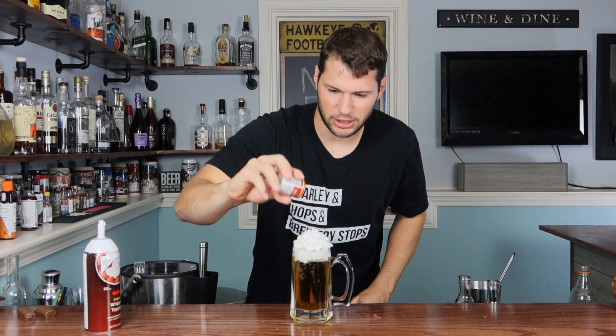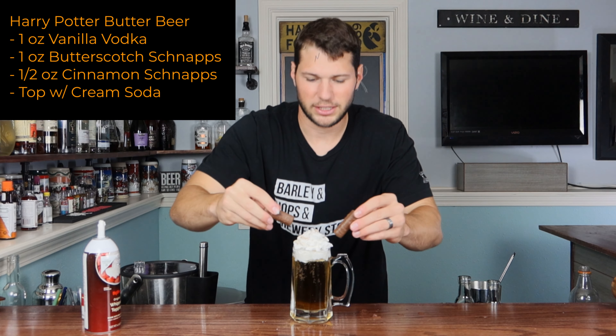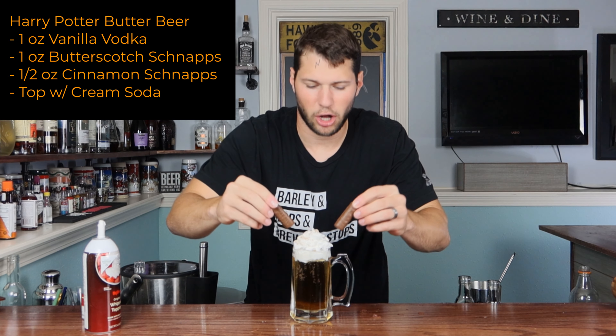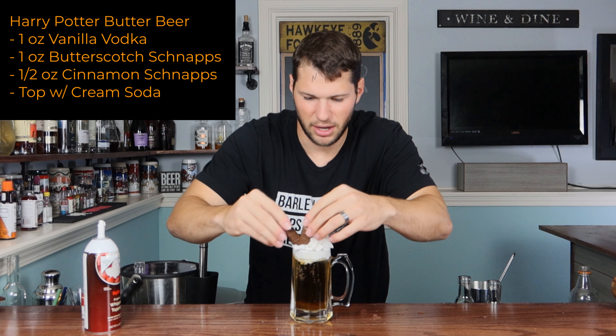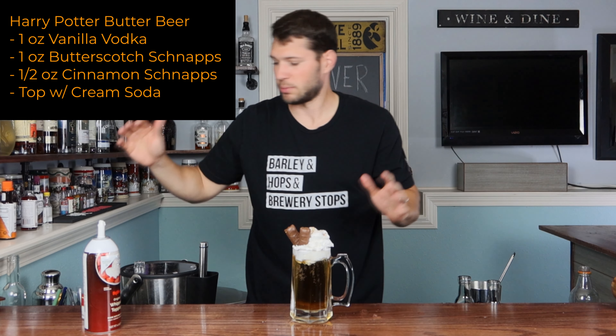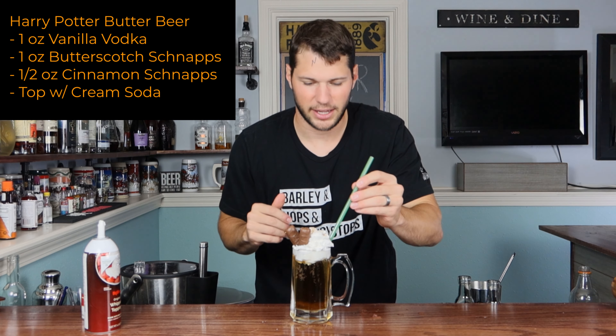Now lastly, we're going to take a little ground nutmeg and sprinkle it on top to make it look real nice. And then — you probably don't have to do this part but I just wanted to make it a little more festive — we're going to take a couple of candy bars, pick any chocolate of your choice, and just stick them in there. And I'm also going to use a straw because I thought that would look really nice.